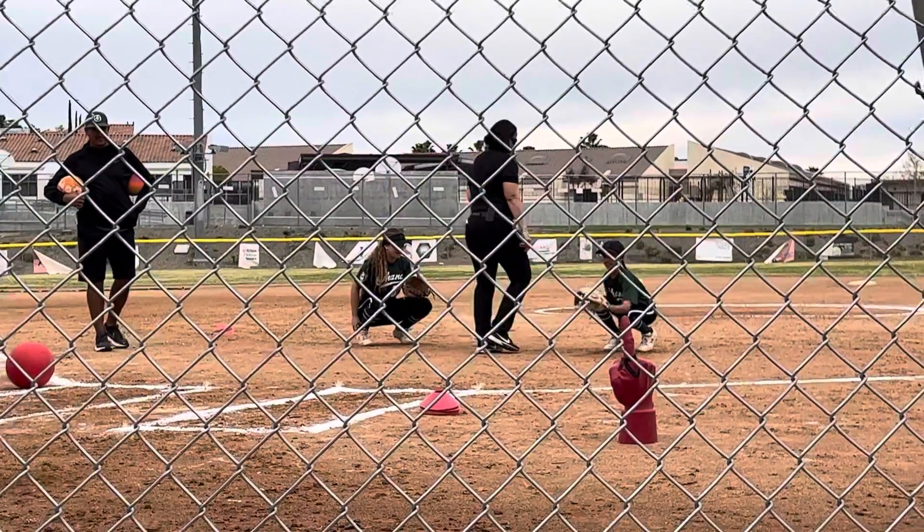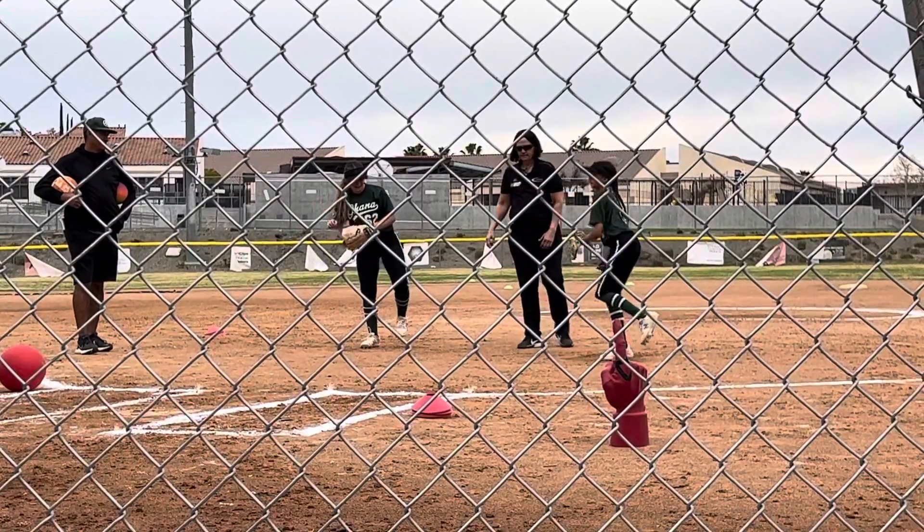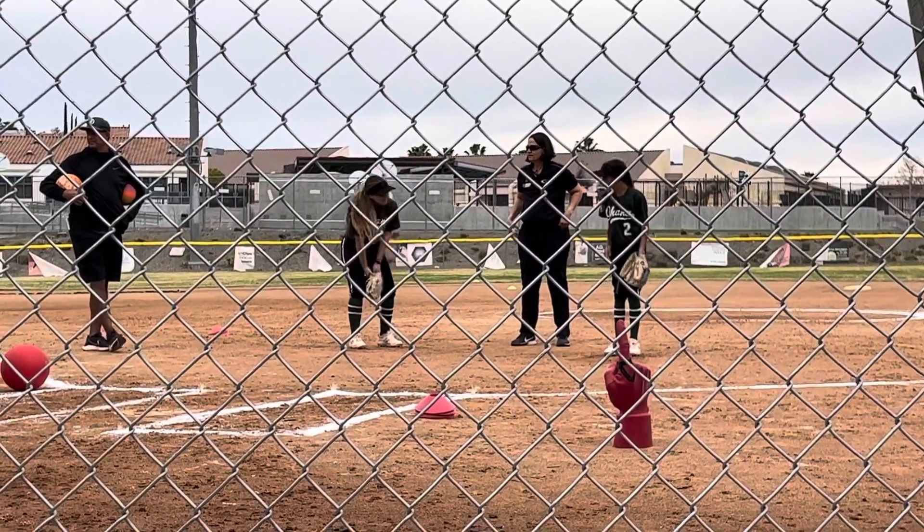One more time. Ready? Up. Good. And down. Any questions on those couple drills so far? We'll see you next time.